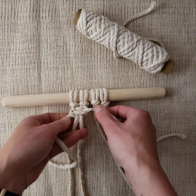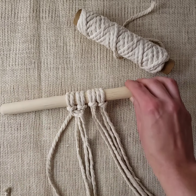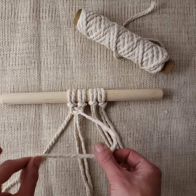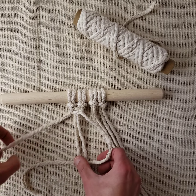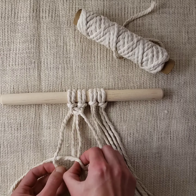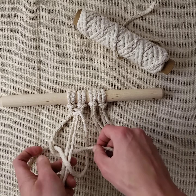Tighten it up, and already you can see it starting to twist. One more time: right working cord goes in front of your filler cords, the left working cord goes in front of that, underneath it, behind the working cords, and out the loop on the other side.